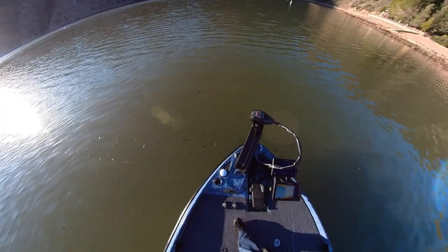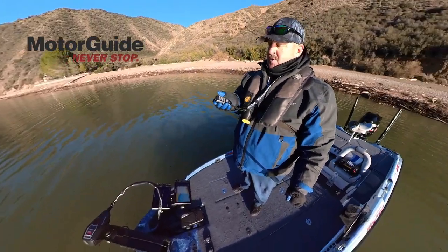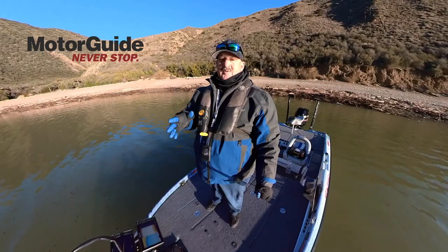Make sure you check this diagram out — super easy. Once you have that set up, get your key fob. You want to press M, hold it, and then put in 283. That's going to lock in the calibration to hold for your spot lock, your anchor mode, and you're going to be ready to rock and roll.